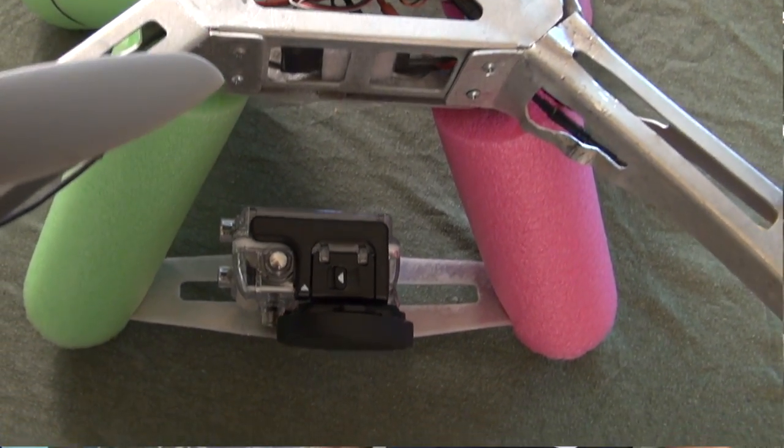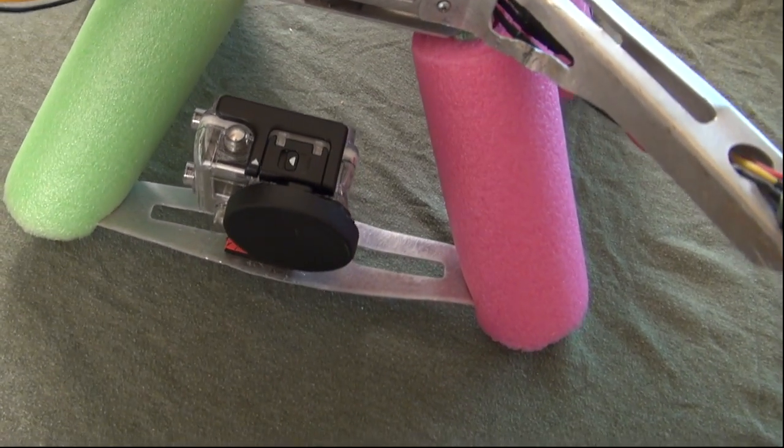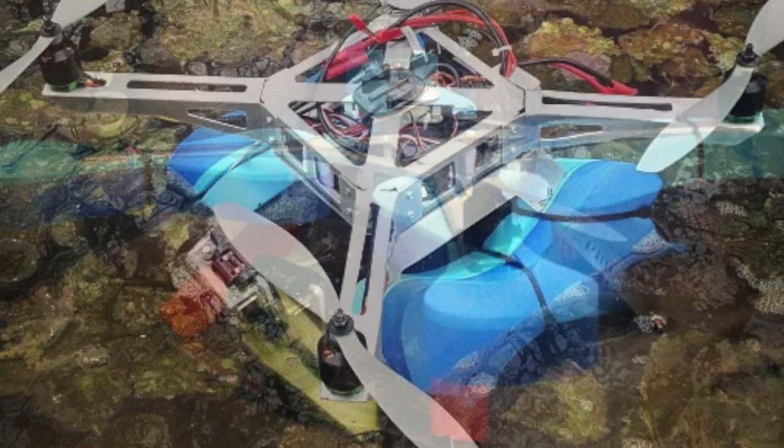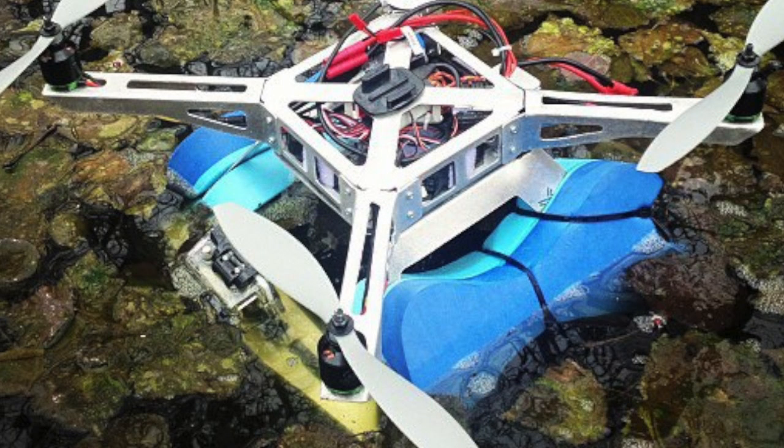So what have I done personally? This is actually my third version. The first version, as you can see in this photo, I had the flotation devices attached directly to the arms. With the second version I had them attached to the legs. It flew great.